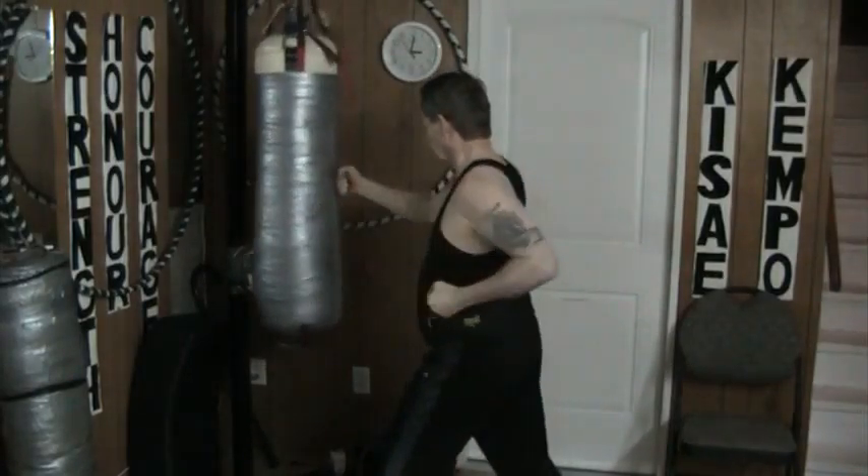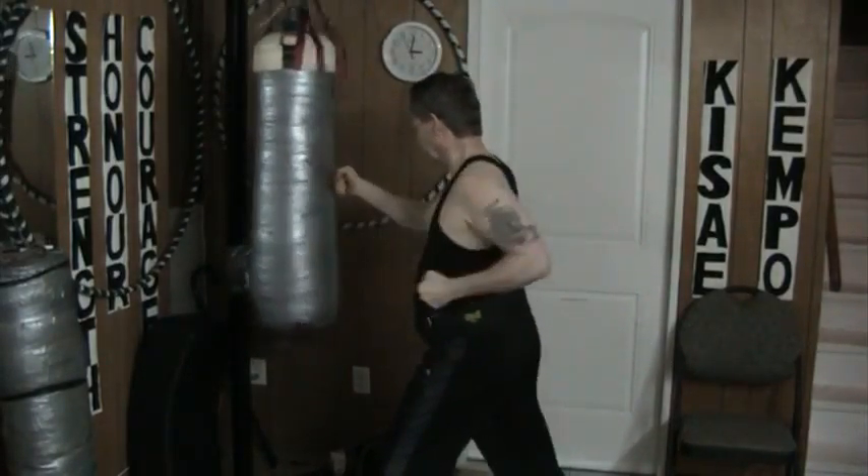From here: high, low, center — slight pause. High, low, center — slight pause. Face, stomach, sternum. Slight pause.